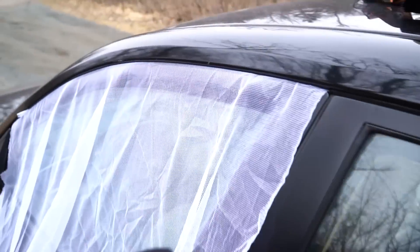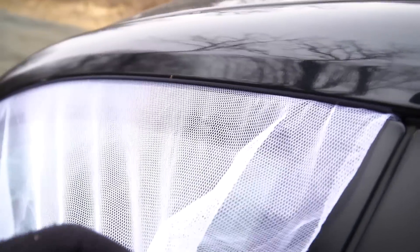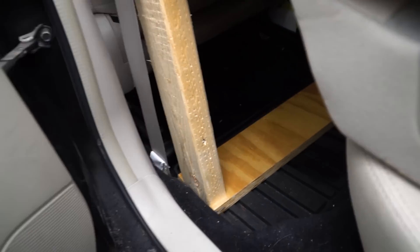For ventilation, I have some cheap mosquito netting that I bought — I'll just crack the windows a little bit, then shut the netting in the door, and that usually does the trick.